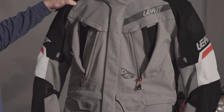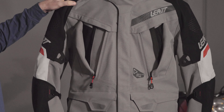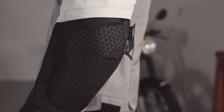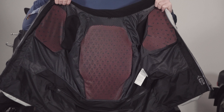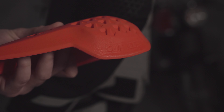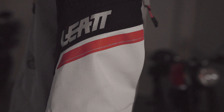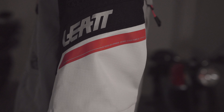Liat have constructed this jacket and pant combo using a rip-stop fabric for the main material, with super fabric on the elbows, shoulders and knees. Internally, the jacket uses Liat's own 3DF protectors, which give the apparel a AA rating and a CE Level 2 protection certification.